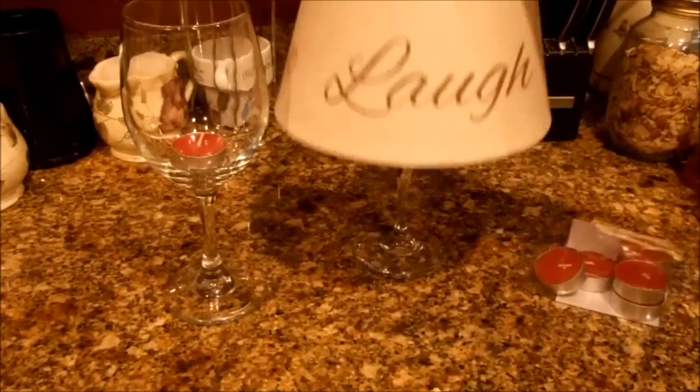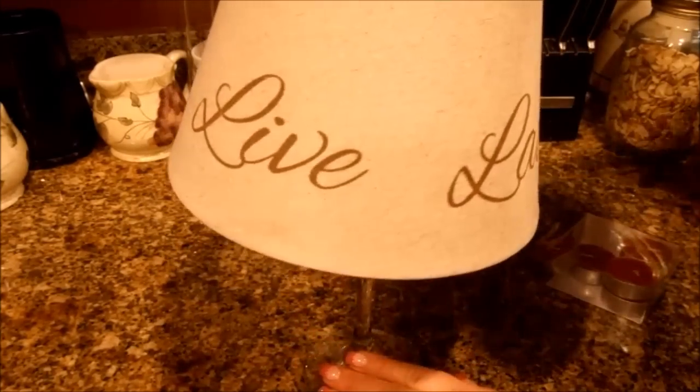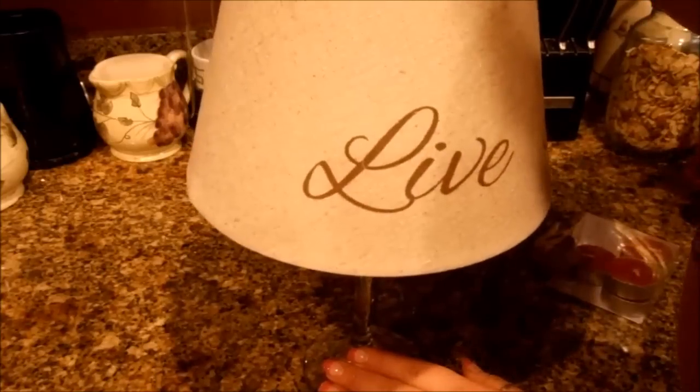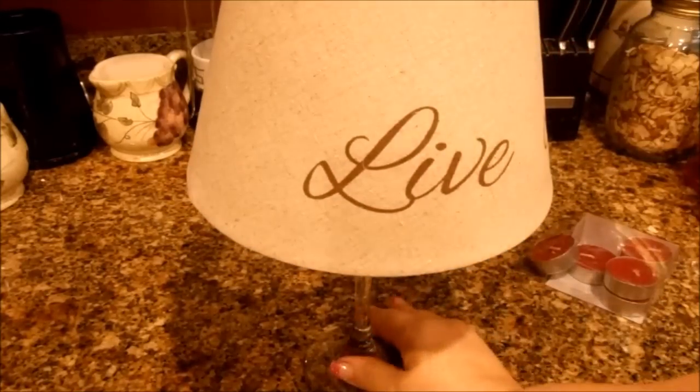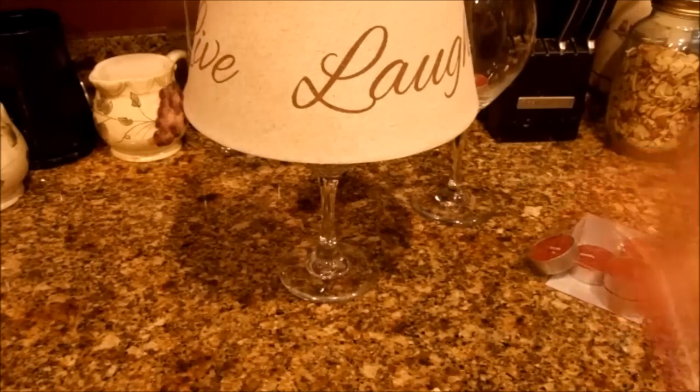Just like that. See how easy that is? Or, we have this one which barely fits but it does, and it's a little bit higher, so it gives it a slightly different look. This one is going to tip a lot easier because the mouth opening is not as wide. But there it is — look how cute that is.